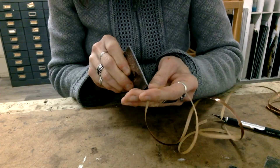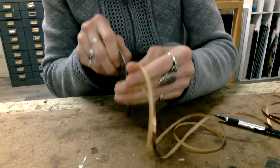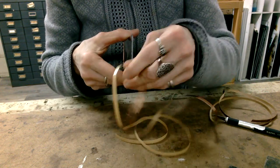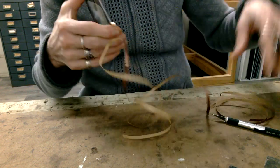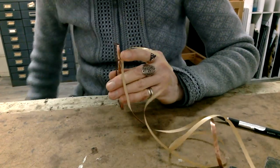Now I'm going to fast-forward because it's 20 minutes before I finish the whole thing and you will literally die of boredom — it's the same thing. But what you're seeing is I'm very careful to make sure the copper foil is even on the front and the back, and then I am crimping it down and smoothing it with the exacto knife.